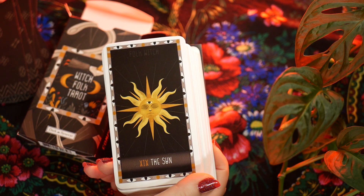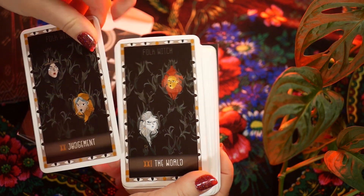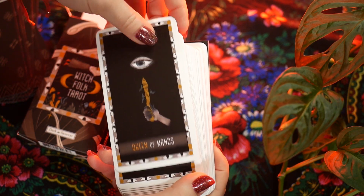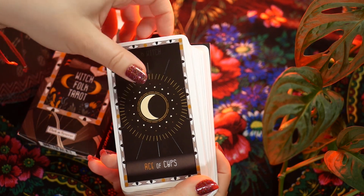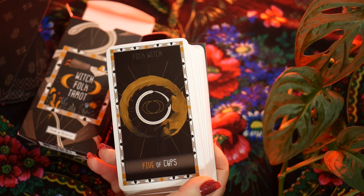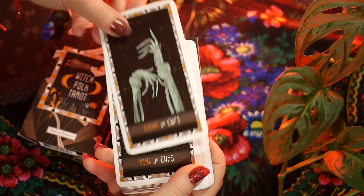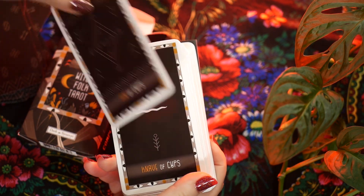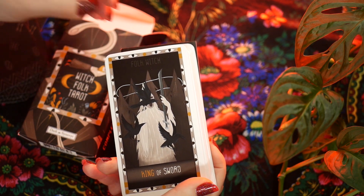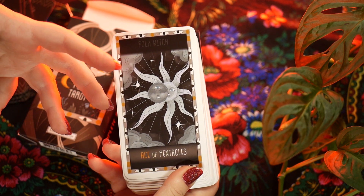I don't know if it's an actual bootleg they're selling without caring, or if the production of the deck changed but they forgot to update the description in their shop and on Etsy. Anyway, I love the artwork in this deck — that's why I wanted it. It makes me think of a combination of Slavic folk magic, Slavic folk legends, the kind of thing you see when you practice spirit flight and working with spirits. It has this vibe of working with the dead as well.